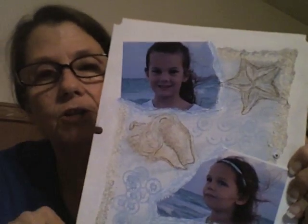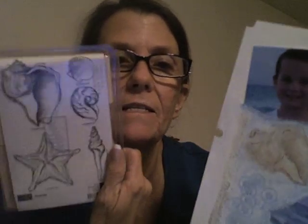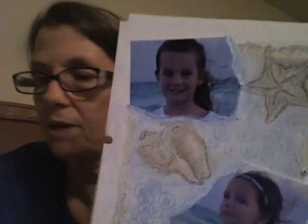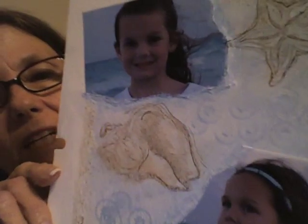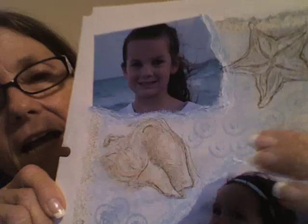So this is the Stampin' Up stamp set — I don't know if they have it anymore. It's the Seaside set. I used two stamps from it: the conch shell and the starfish. I'm going to show them to you really close. What I did was I kind of watercolored the inside.